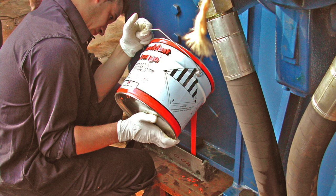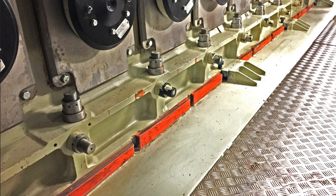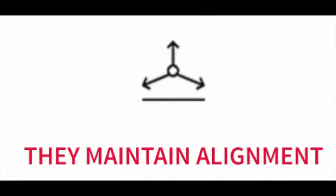It is really important to apply such resins because they will maintain the alignment over time. This kind of resin has a very long life, so the alignment will be maintained through the years.